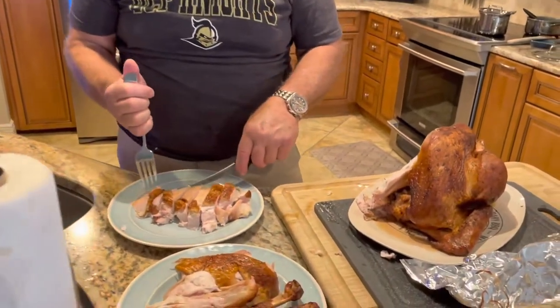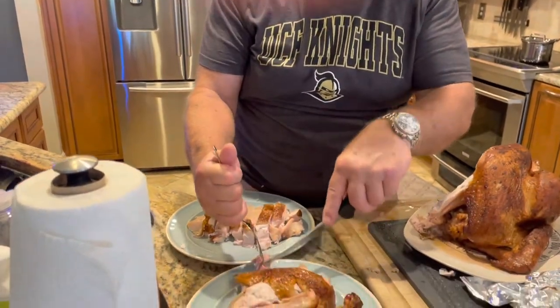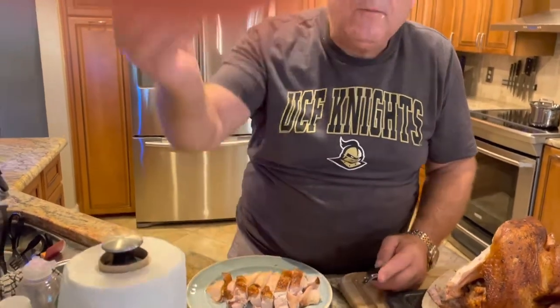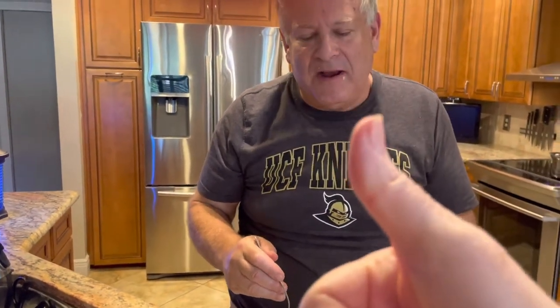Here we are in the kitchen — got it all carved up, at least half of it. Let's take a taste test. Here's the white meat — juicy, tasty, good. Let's try a little dark meat, my favorite. Dark meat is good too. Definitely a little smokier than last time. Thanks everybody — if you want more smoky flavor in your turkey, do it for about half the cook or a little bit more at a low temperature to get more smoke in there.